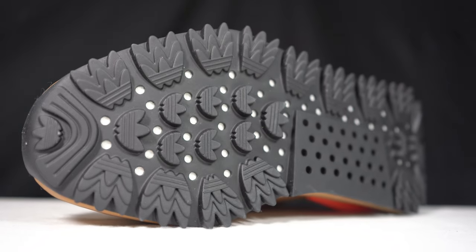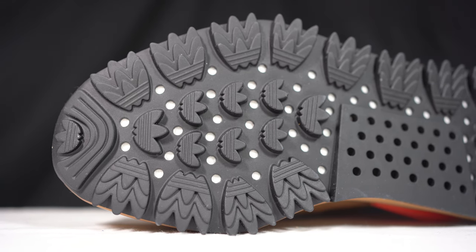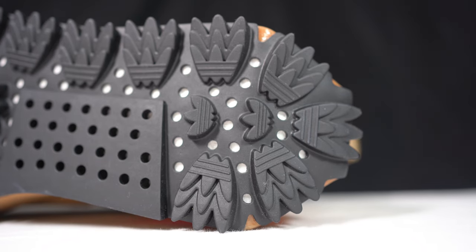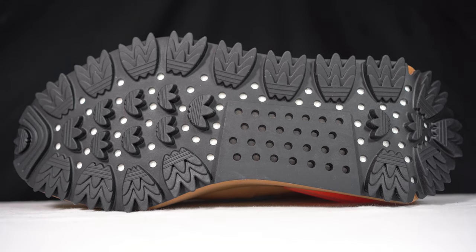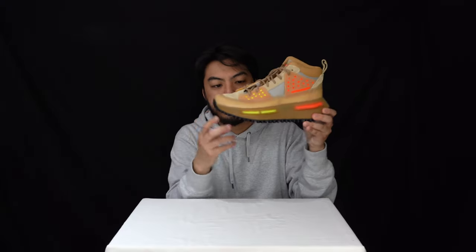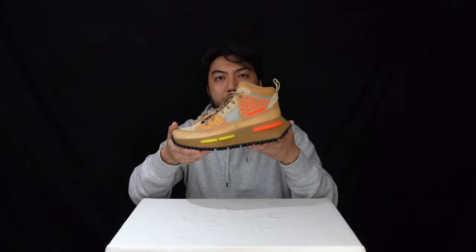Starting with the outsole — it's an all rubber outsole and you can clearly see the Adidas Trefoil logo all there with the lugs. It's very heavily decorated with the Adidas Originals logo and if you look at it from a side-on view it looks like shark teeth. This is a hiking shoe at the end of the day, so you want that nice traction whilst you're trekking through the wilderness.